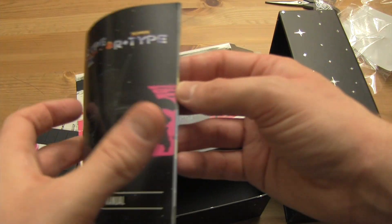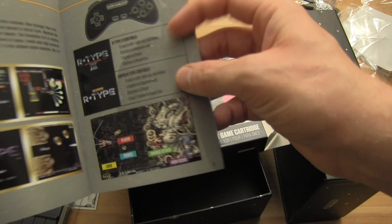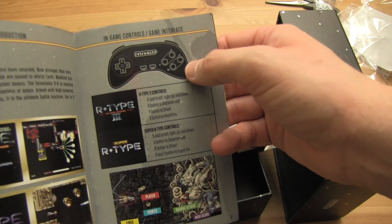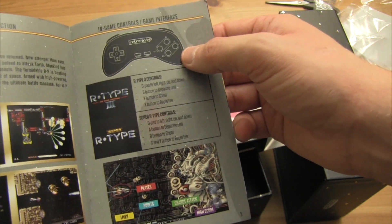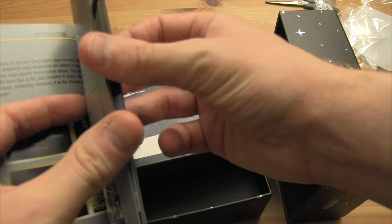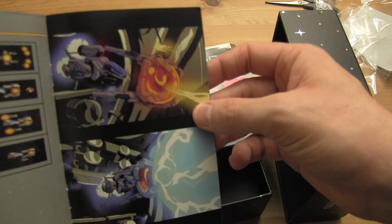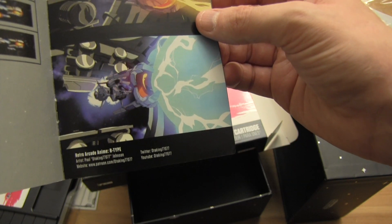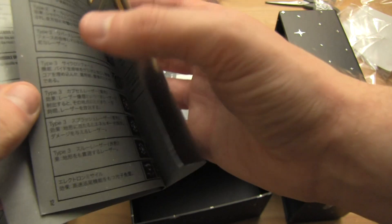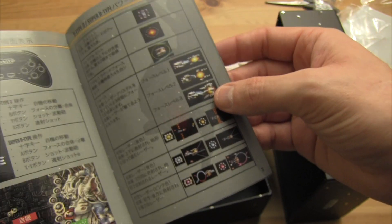And it comes with the instruction manual, with the old RetroBit controller branding — they plug in their own stuff. I will be using a regular SNES controller. Just give you the rundown — it has some cool artwork, and the same stuff in Japanese as well. There you go.